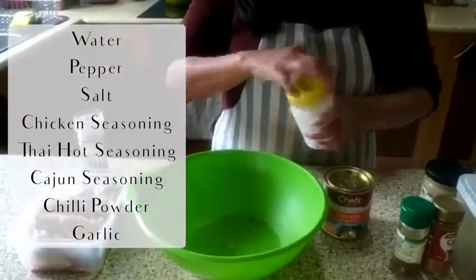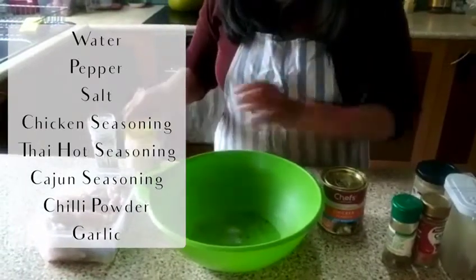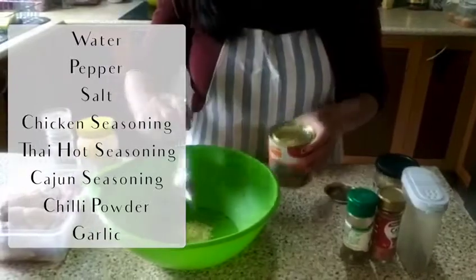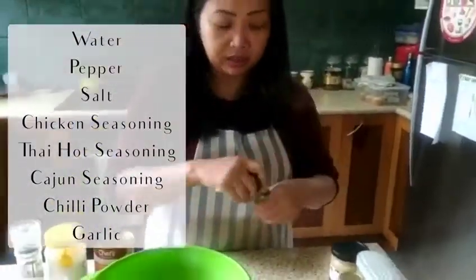pepper, and salt, and tiny bit of chicken sizzling, and Thai hot sizzling.